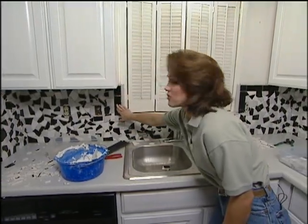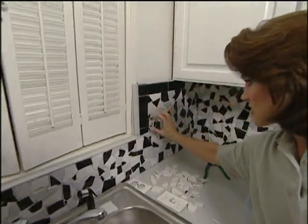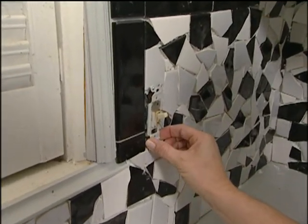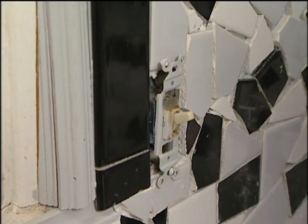I've added some border right here around this window just to set off our pattern a little bit more. If you have a switch or an electrical outlet, what you want to do is pull your plate out just a little bit so you can slide your tiles up underneath there. That way, when you put the cover back on, it'll sit flush with your tile.